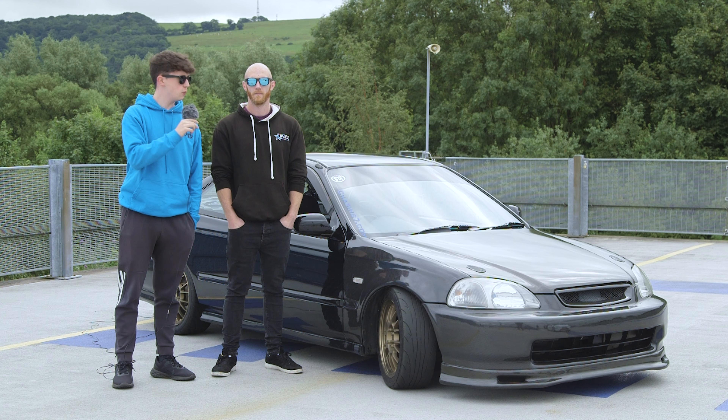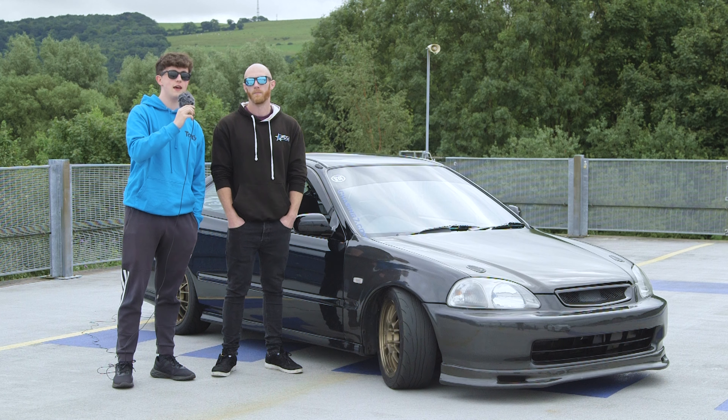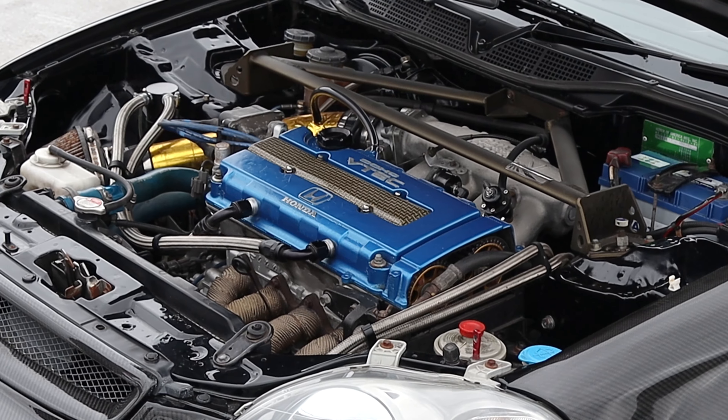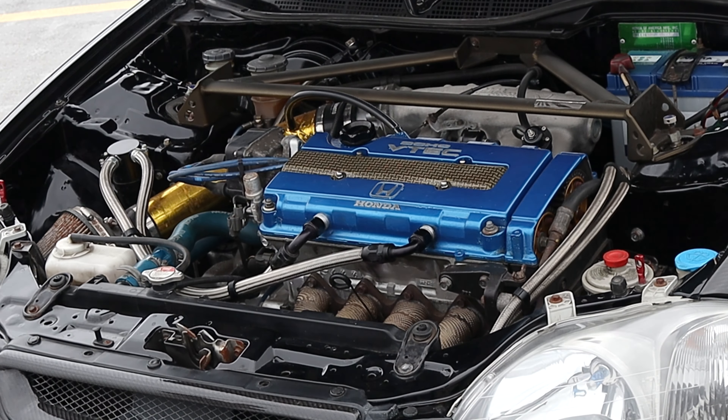Today we have a 1998 Honda Civic Coupe. The engine is a B18 out of a Honda Integra Type R, and it's been rebuilt — it's a high compression race-built engine with high compression pistons and forged rods.